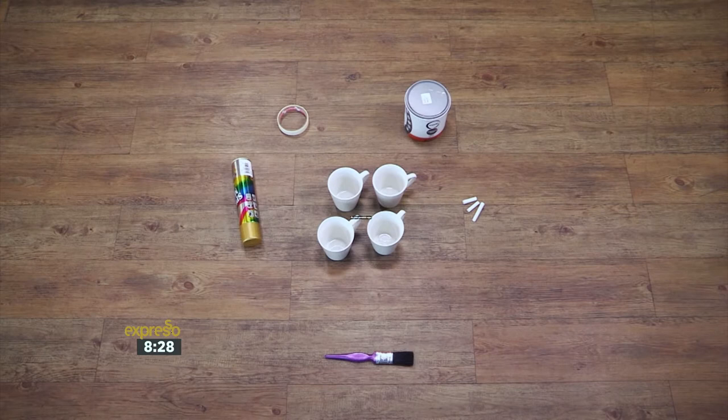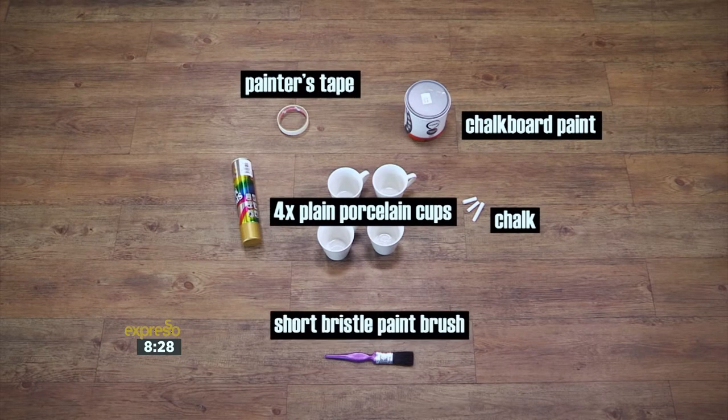For today's how-to, you will need four plain porcelain coffee cups, chalkboard paint, chalk, painter's tape, a short bristle paintbrush, and gold spray paint.